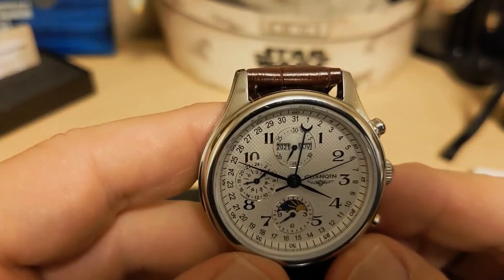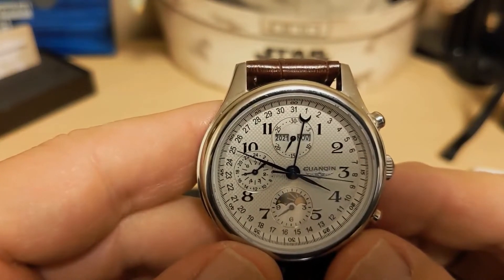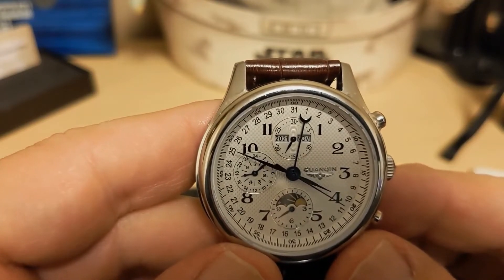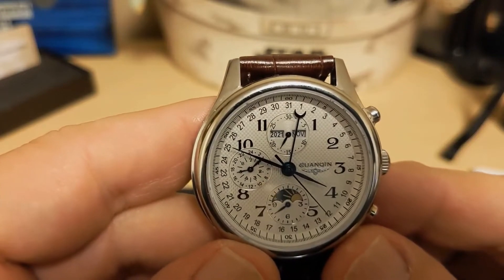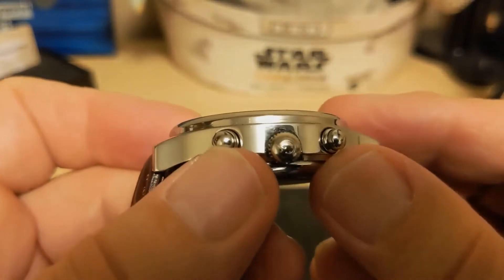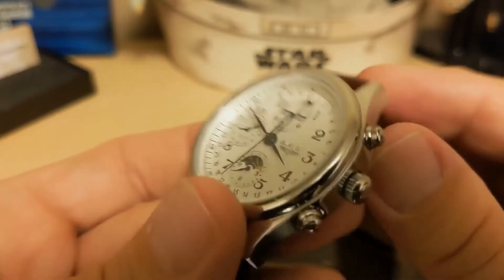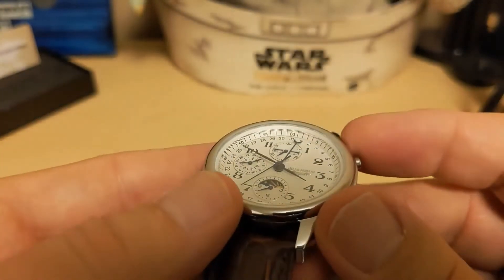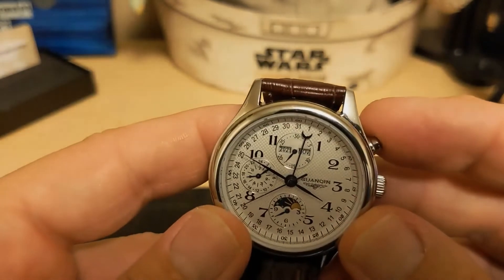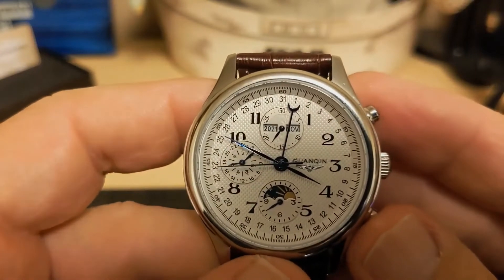It is quite obvious that the calendar complications are not part of the movement other than the day indicator, but I think Guanqin does a fairly good job of making a rather busy dial somewhat useful despite the limitations of the basic three-hand-with-date movement. The push-pull crown is signed with the letter G for Guanqin — not the Guanqin logo, but the letter G. The flat sapphire crystal does a nice job of not reflecting light; you can see through it just fine. I tested it with my diamond tester and it is indeed sapphire.